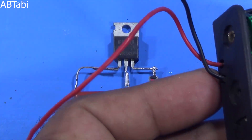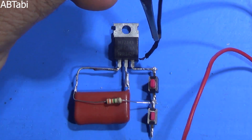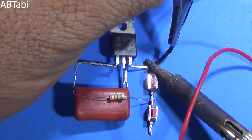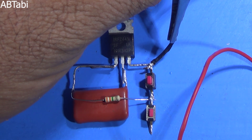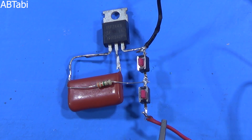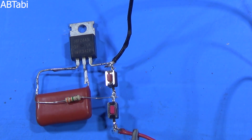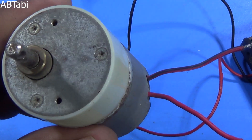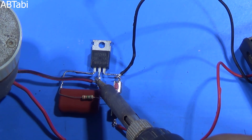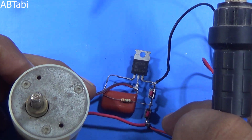Our circuit is complete and ready for test. We use a 12 volt battery. The battery's negative terminal connects with the MOSFET, and the positive terminal connects with the push button. Take a DC motor which you want to control the speed of. The DC motor's negative wire connects with the MOSFET drain pin, and the positive wire connects with the battery positive terminal.